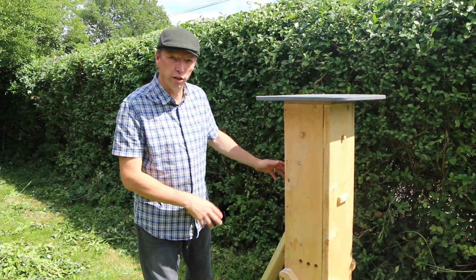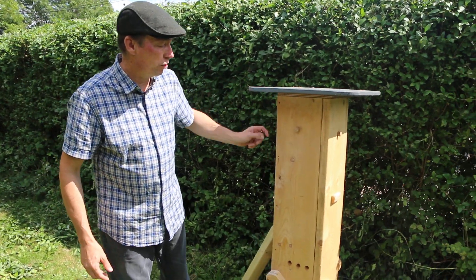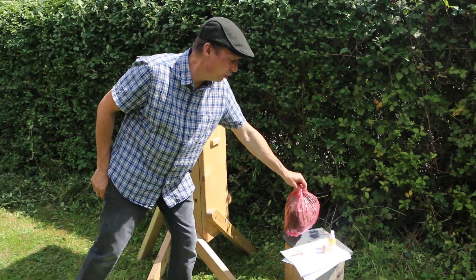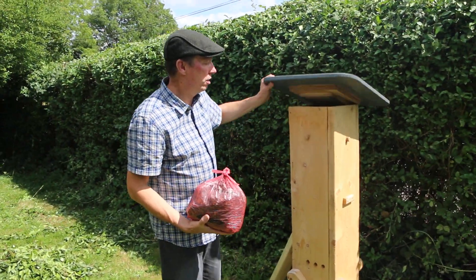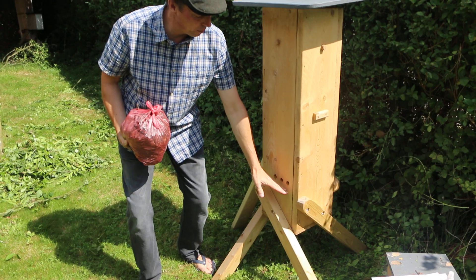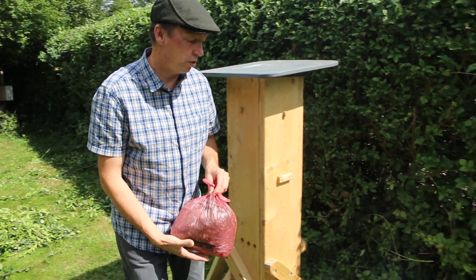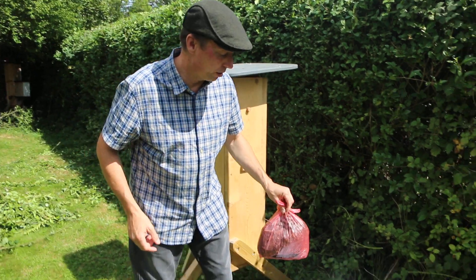Once you've found the location, put your four corks into the top to close it off. Then take your wood chip, put it in the hive, and make sure it fills up as far as it will go without blocking the entrance holes. Once you've done that, the plastic packet can be disposed of.